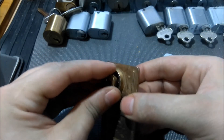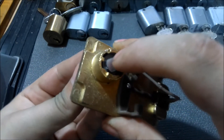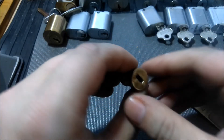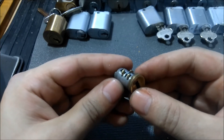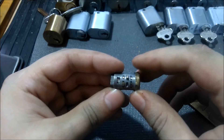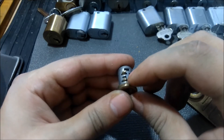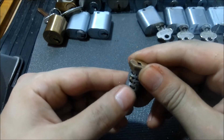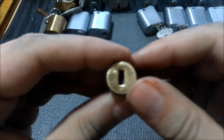It seemed stuck for a moment, but there we go. You can see the three sliders popping out there, and vice versa on the bottom. These three are on one side, one pops out on the bottom, and vice versa on the other side.